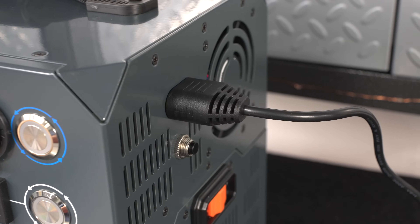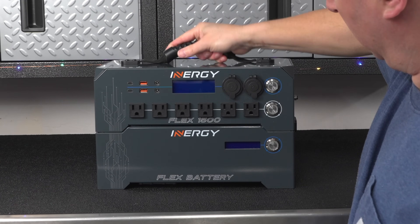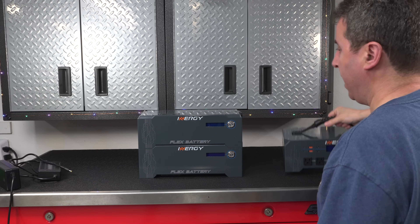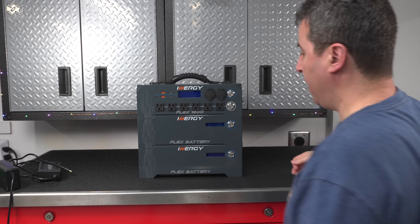When you put the stack together, charging and discharging are all handled automatically — the EC8 connector will automatically charge any batteries in the stack. A modular design like this can be a lot more valuable than you think: if you ever need to send it in for service, you don't have to send the entire system. You can just take the piece you need and mail it in a regular box, because these things all weigh under 30 pounds.